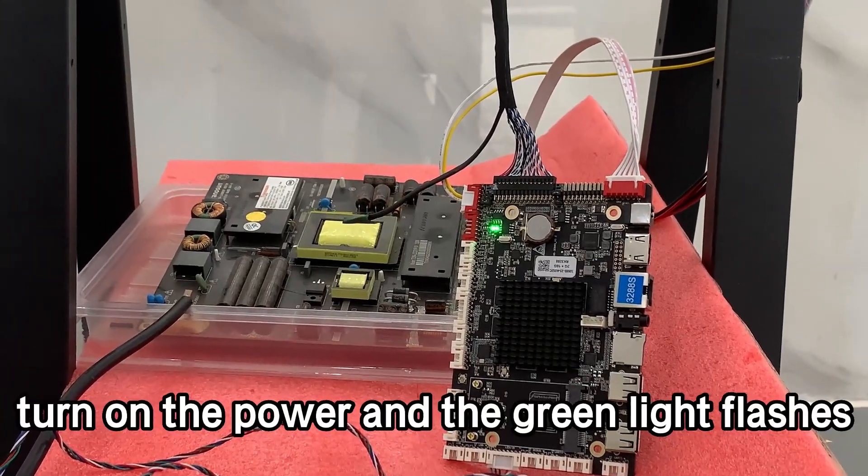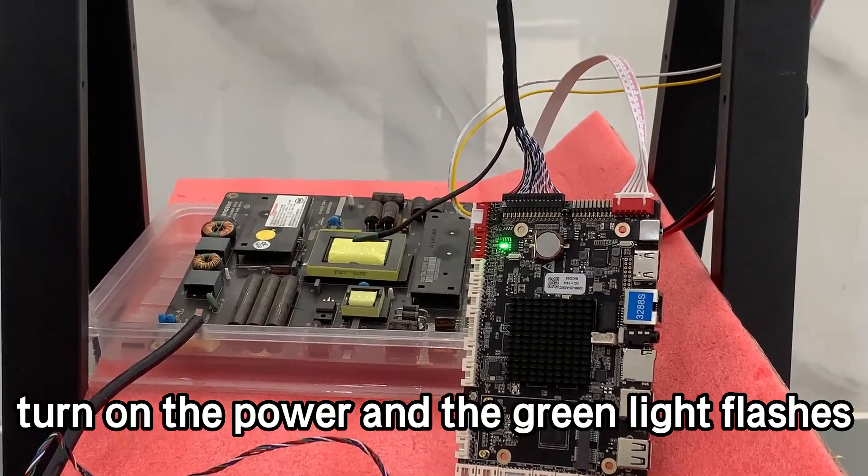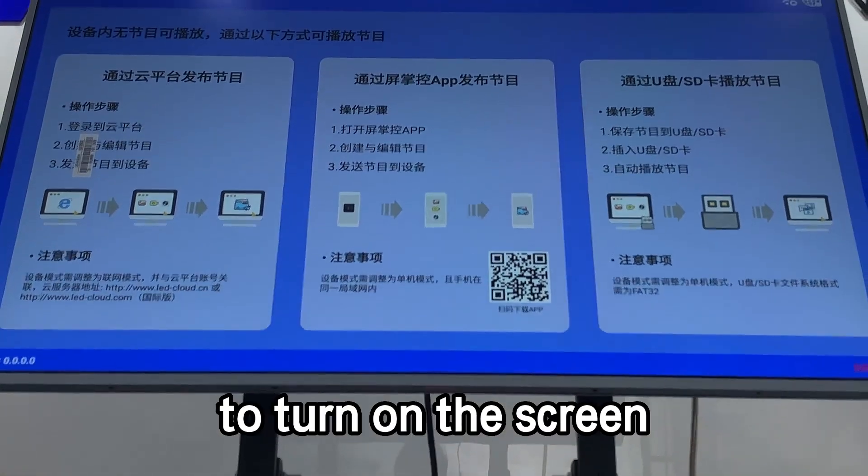After wiring is completed, turn on the power and the green light flashes. Complete the above steps to turn on the screen.